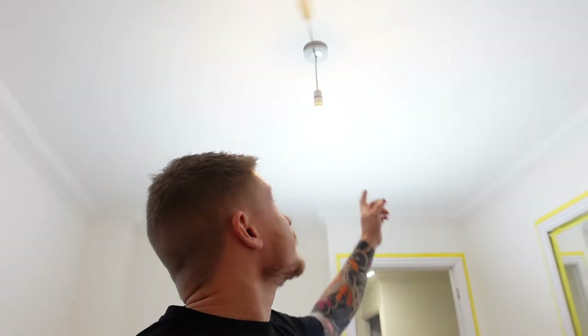Hi guys, welcome back to the channel. I'm the DIY Guy and today I've got another one of my useful electrical guides for you. I'm going to be showing you how to change one of these nasty old rose pendant lights for some nice new spotlights that will really brighten up your room.